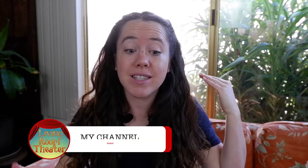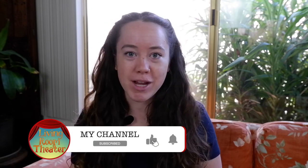Awesome job, everyone. Give yourselves a round of applause. I hope that you had fun playing this game with me today. If you did, please like this video and subscribe to my channel so that we can keep making theater later down the road. And finally, from my living room to yours, let's make some theater. We'll see you later. Bye-bye!